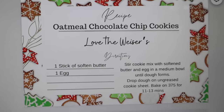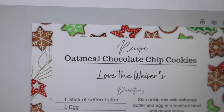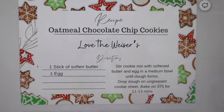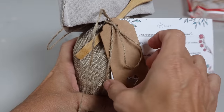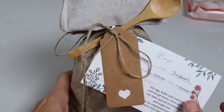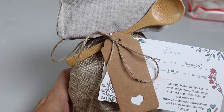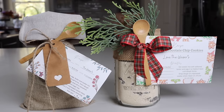I went on Canva and made a recipe card showing how to make the cookies. I put 'love the Wisers' on it, so it acts as both the gift tag and the recipe card so they know how to make it — with a little heart cutout. Once I have the recipient, I'll put their name there. There are two really great, super inexpensive, non-complicated gift ideas right there.